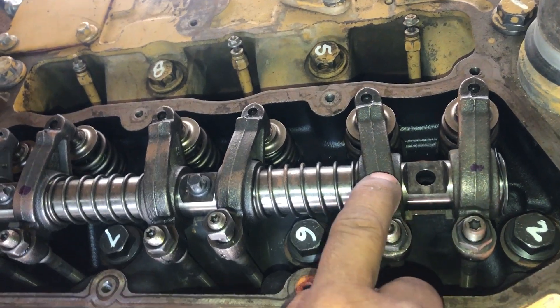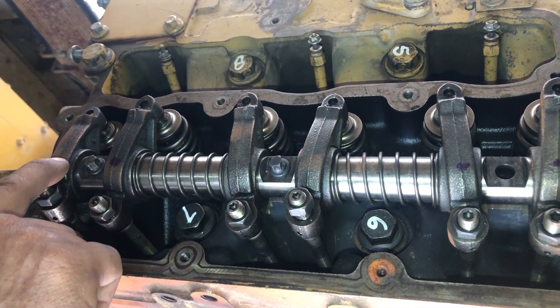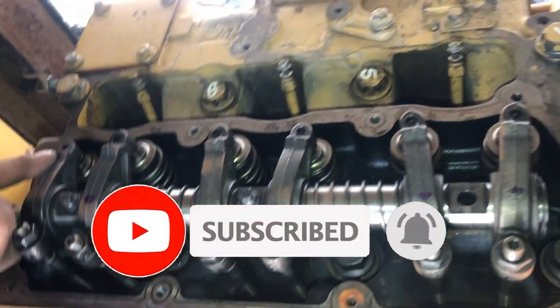On the front of the engine is the intake valve, next to it is exhaust, and then intake, exhaust, and then intake and exhaust valve. That is the exhaust valve of number 3 cylinder.